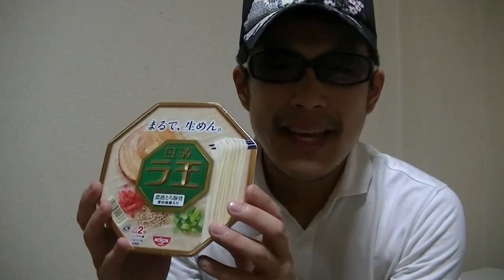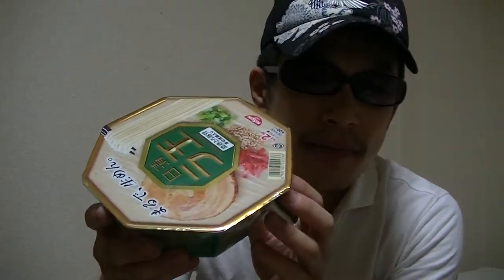Now, on this video, I'm going to show you guys a Japanese noodle cup. Here. This is Raou. Can you see? Okay, now I'll start cooking right now.